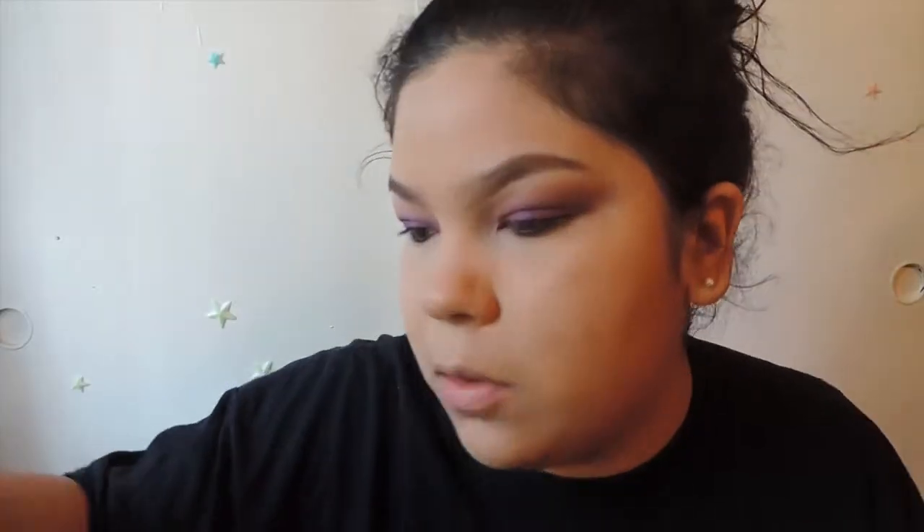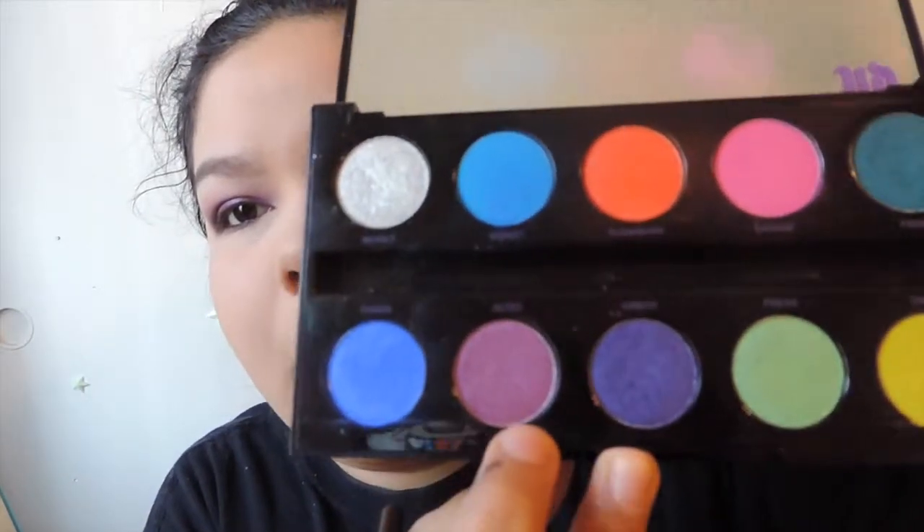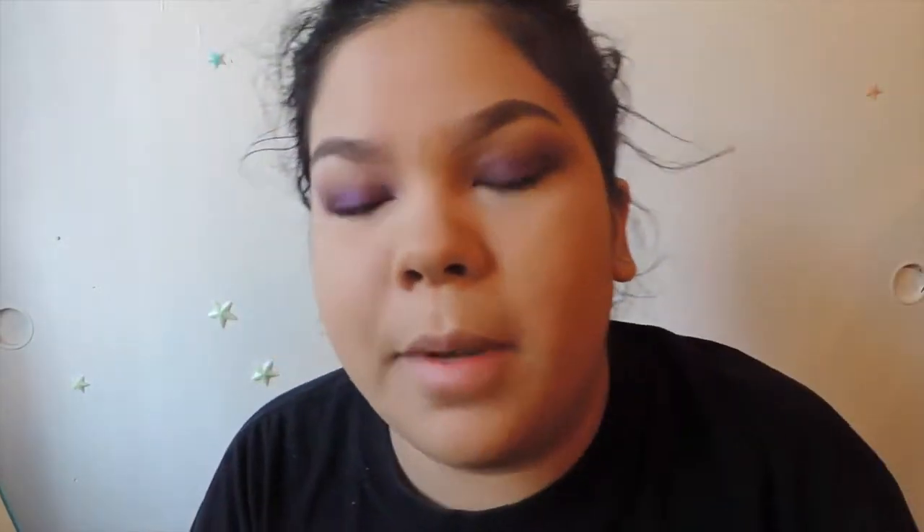Now we're going to go back to our Urban Decay Electric Palette and do the same thing we did on the lid — Jilted first and then Urban right on top of it — just so the top matches the bottom.